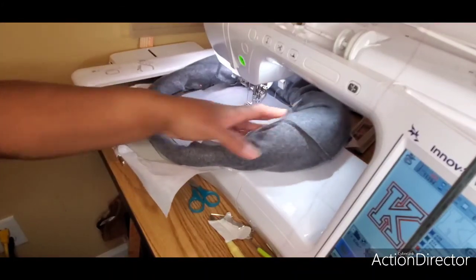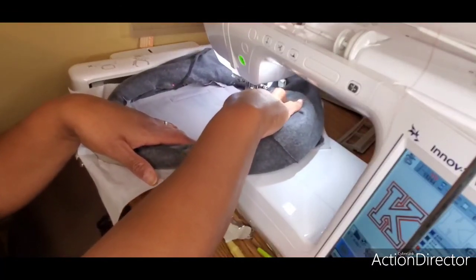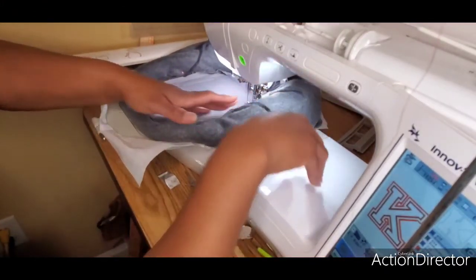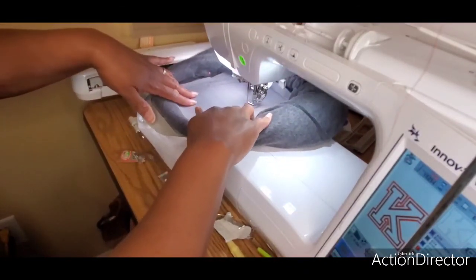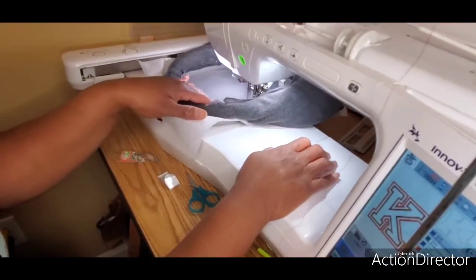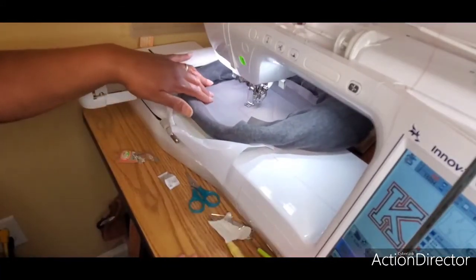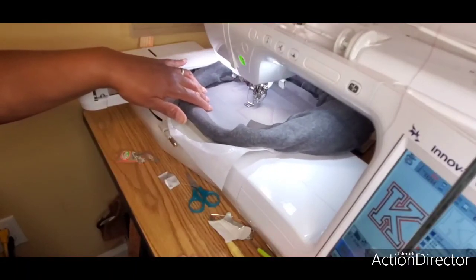Keep in mind it is never advised to put your hands in the embroidery stitch field while the machine is running. Most people will pin down their fabric to keep it in place. I'm kind of rushing to play catch-up so I skipped pinning, but definitely don't put your fingers in the embroidery field and risk getting them jammed up.